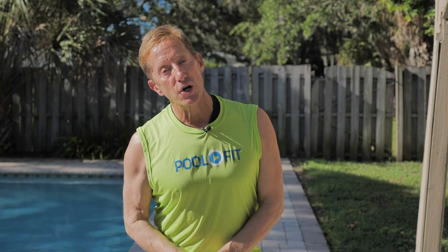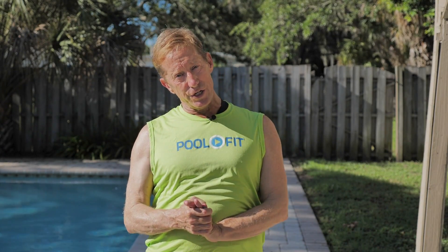Can't decide if you want to do the water exercise lower body circuit or upper body circuit? You don't have to. We've combined the best of both in one workout.